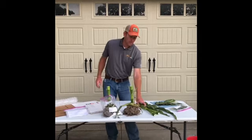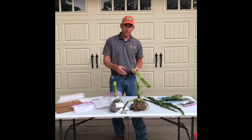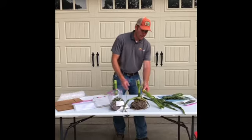Same with stalks — depending on whether you're looking at lower stalk or upper stalk, get several stalks to show the lab the symptomology across that range, and get them packaged separately.